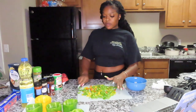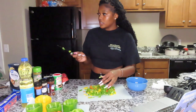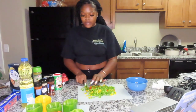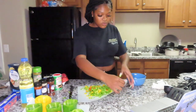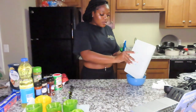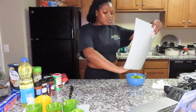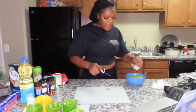Do y'all like the inside of your stuffed peppers crunchy or soft? If you want them soft I can cut them smaller, but I like mine crunchy. What she did was put all of this into a bowl, so I'm just gonna pick the mat up and pour it in the bowl.